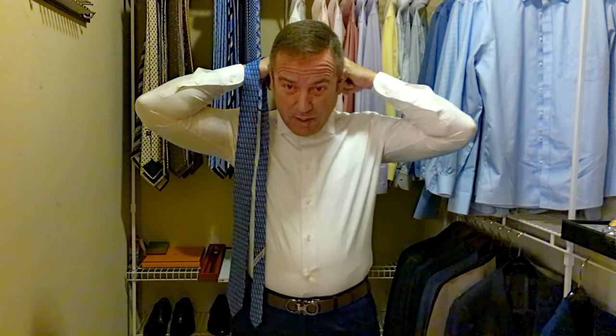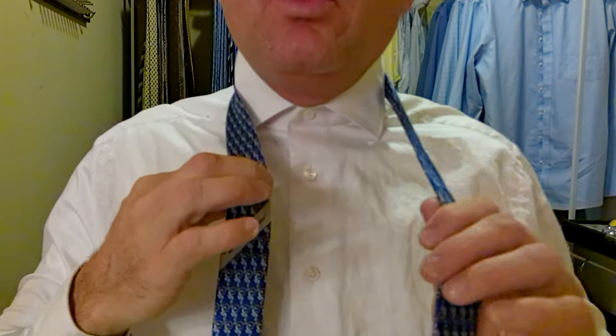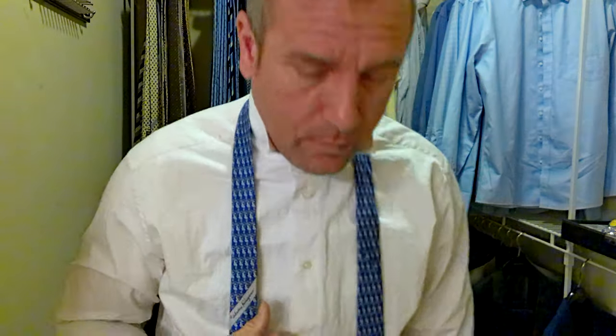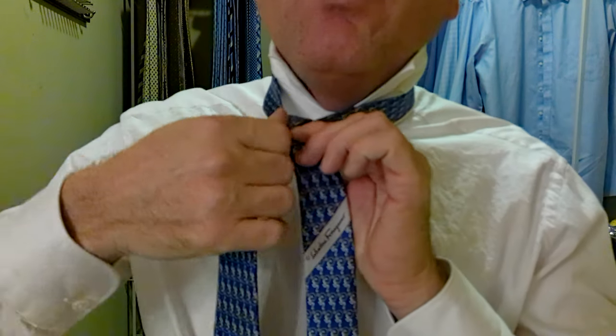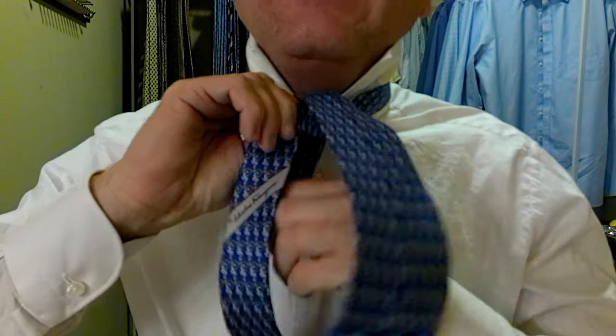Let's tie this up and see what it looks like. With Ferragamo I tie them so often that I pretty much know where they need to be as far as length. We're going to tie this baby up. First, we take the long part over top, over the top, then come back under and through. Then we take the long part back behind, keeping everything flat, up, over, and through.